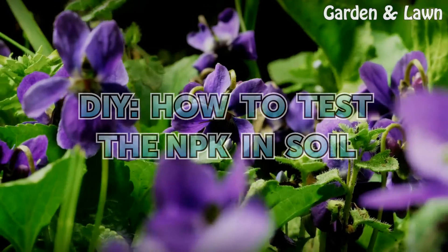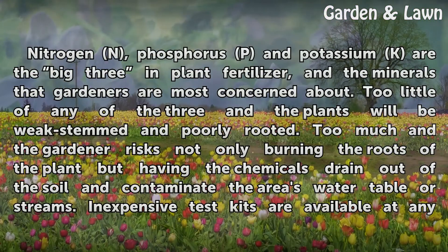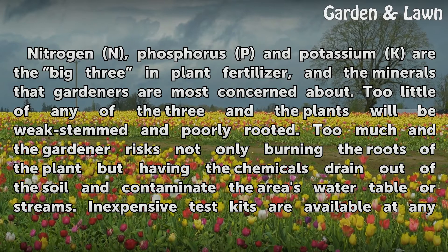How to Test the NPK in Soil. Nitrogen, Phosphorus, and Potassium are the big three in plant fertilizer and the minerals that gardeners are most concerned about. Too little of any of the three and the plants will be weak-stemmed and poorly rooted. Too much risks not only burning the roots of the plant but having the chemicals drain out of the soil and contaminate the area's water table or streams.